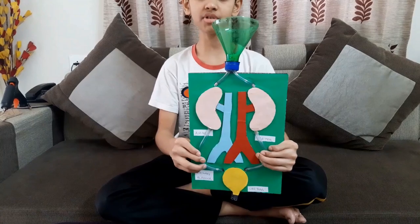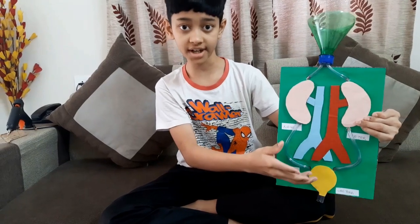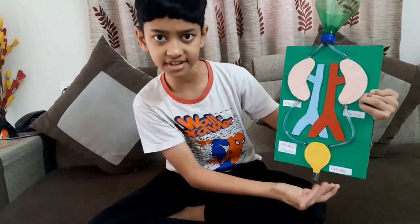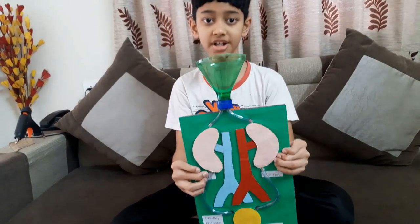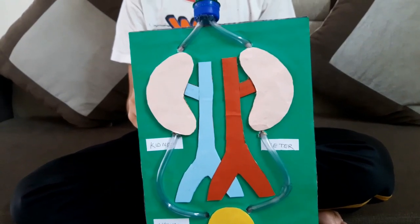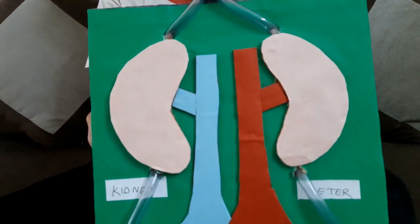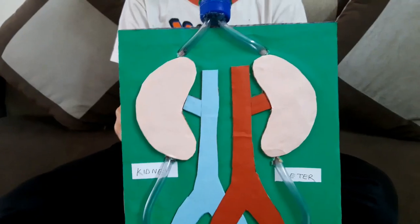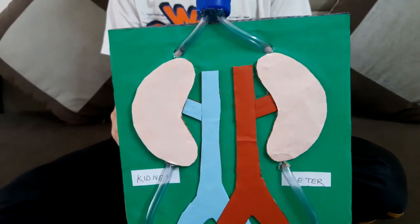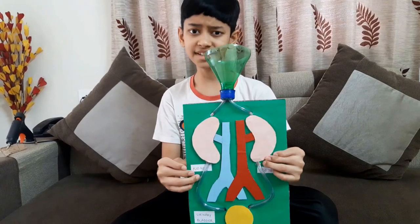Now I am going to give you some information about the parts in our working model of kidney. As you can see, the kidney, ureter, urinary bladder, and urethra are all there. Kidneys are a pair of bean-shaped organs located on either side of our spine and behind our belly.